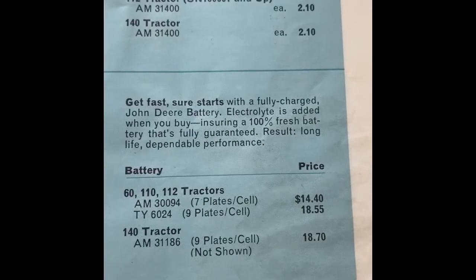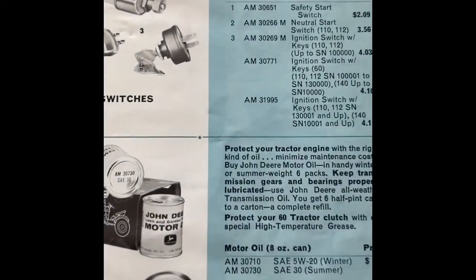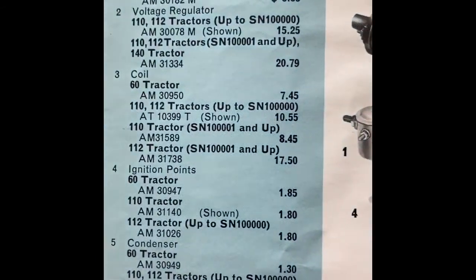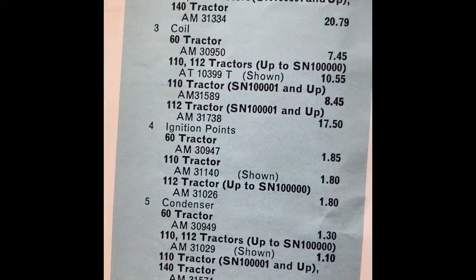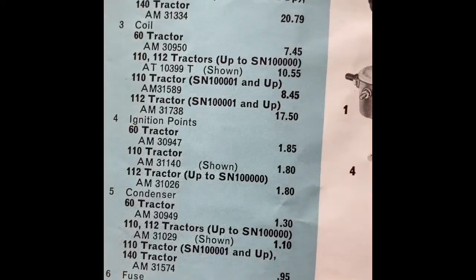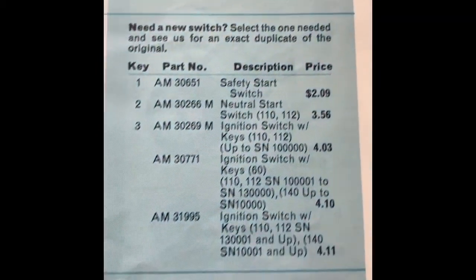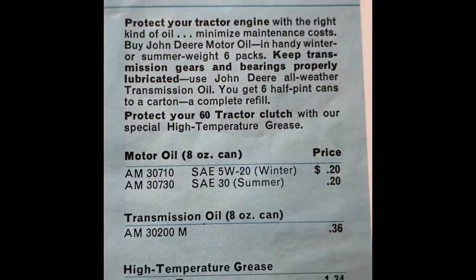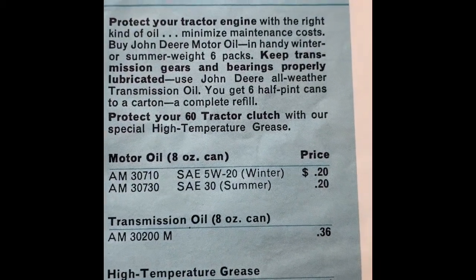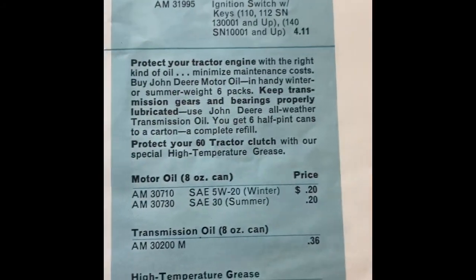Even the battery prices — $18 bucks. I mean, that was probably expensive back then, but now it seems like a screaming deal. A couple of random electrical parts, solenoid under four bucks. An expensive part might be the coil at $17. Spark plugs — doesn't really have the spark plug prices. Safety switch. High temperature grease, motor oil, transmission fluid — look at that, 20 cents for a quart... actually it's eight ounces. So that's interesting, it was sold by ounces. And 36 cents for an eight-ounce can of transmission oil.